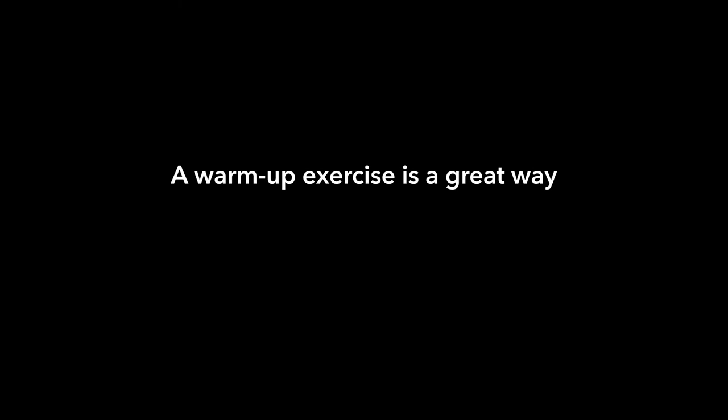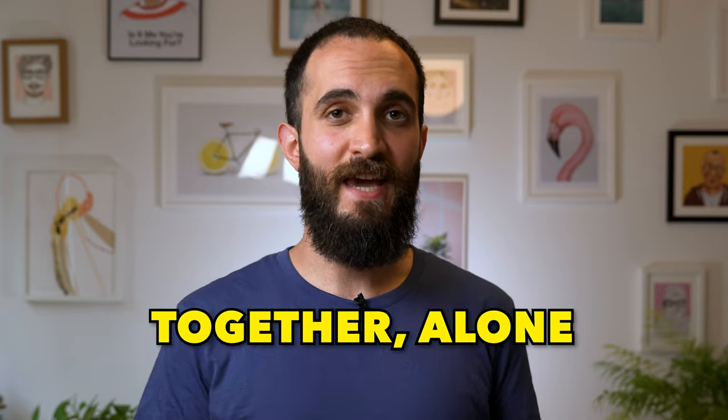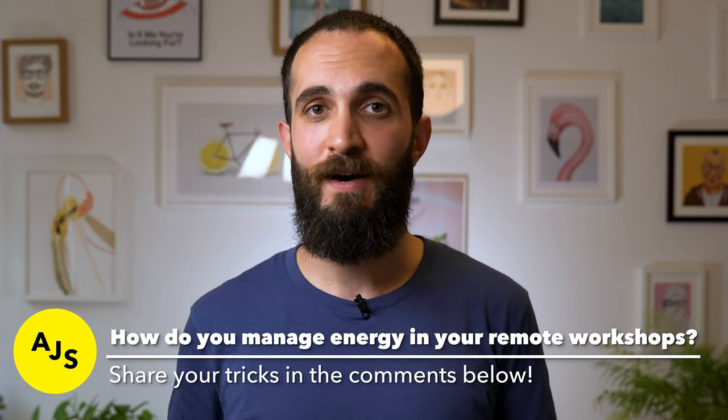A warm-up exercise is a really good way to instill principles before you actually start. We do the warm-up in a together-alone fashion, so we make people experience what together-alone feels like. Then later on, we say: in this workshop, we're going to be working together alone. We refer back to the warm-up exercise — remember how we all took some time to ourselves, thought about what we wanted to write, and then presented it to the group? That's how we're going to be working. A warm-up is a great way of introducing principles in a tangible way before you call them out, so when you do, people already know what that means.